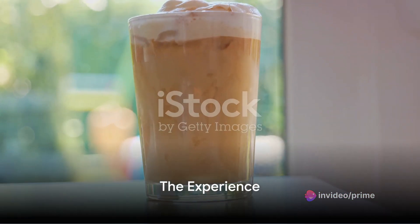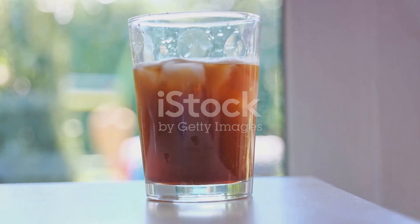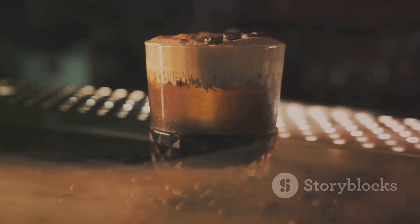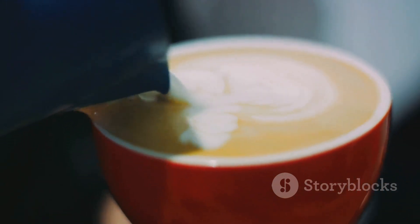Creating iced Irish coffee is more than just following a recipe. It's an experience, a journey through flavors and textures. It's about creating a drink that is as refreshing as it is invigorating, as smooth as it is bold. So the next time you're in the mood for a truly unique drink, remember the iced Irish coffee and the art of its creation.